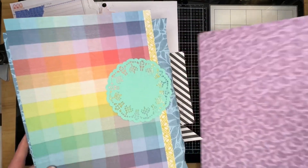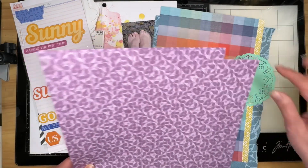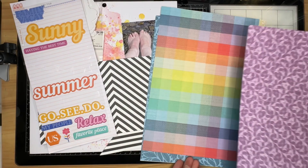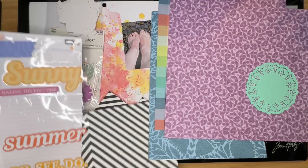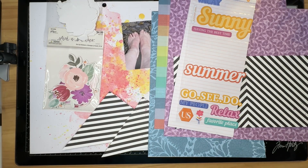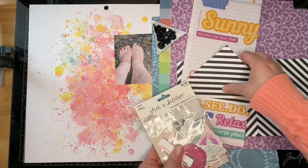These papers are all scraps. This one here is just a tiny piece — it's been cut into — but it's technically a scrap since it's not a full 12 by 12. I'm going to go ahead and get started with this layout. I'll pause and when I come back it'll be sped up so you can watch me complete it.